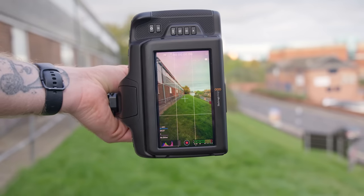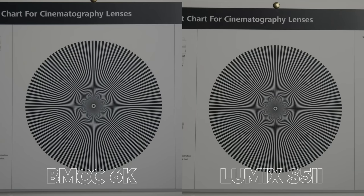First up is the Blackmagic versus the internal codec from the Lumix. The images look identical, so we have to jump straight into 800% to start seeing some differences. The Blackmagic is definitely a little bit noisier here, as the Lumix's internal codec still applies a little bit of noise reduction even with it turned to the lowest setting. There is also more chromatic aberration on the Blackmagic. I think the Lumix is doing something internally, and I would probably say the Lumix is a little bit sharper.